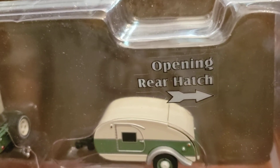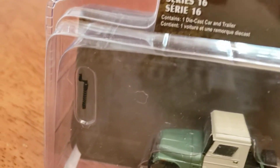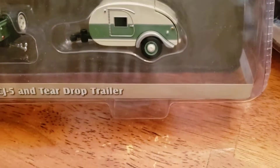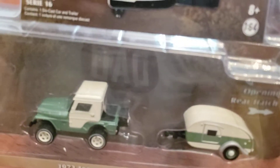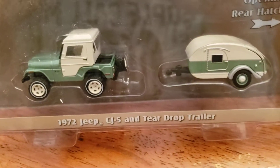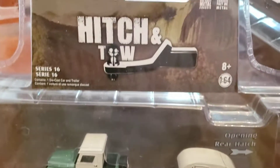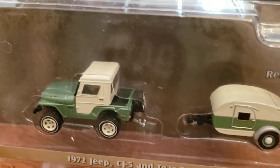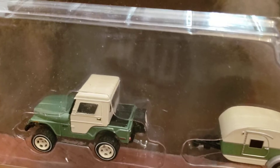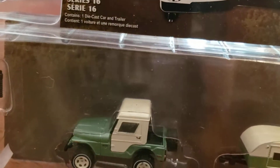You can see it has an opening rear hatch, and it has its own hitch. Very, very nice. And you can see that it's like a light green — a light army green, I guess you'd want to say. That is very, very amazing.